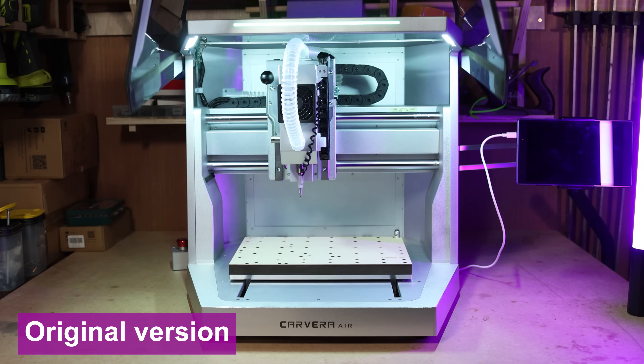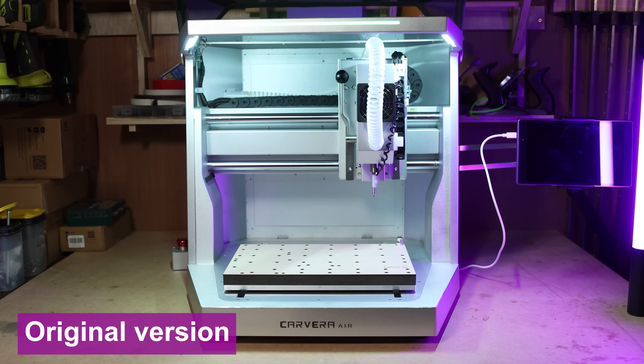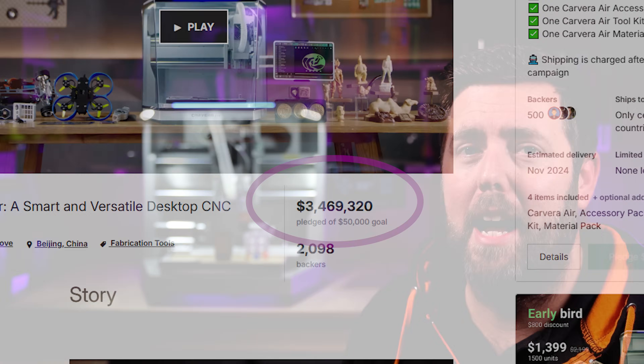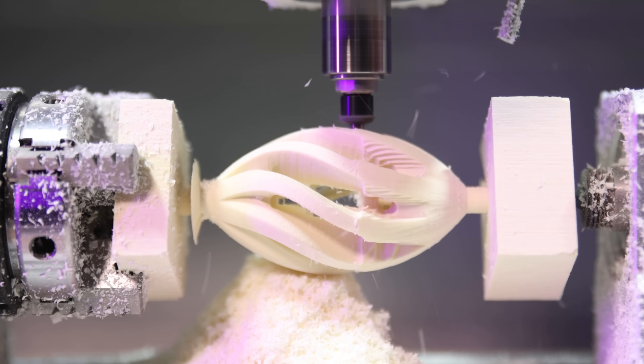There's a Carvera Air CNC machine — is this deja vu? Well, no, because that is a brand new unit. Last year I did two videos promoting the Kickstarter for that, and surprisingly got a lot of negative comments for backing a Kickstarter campaign. But the bottom line is MakerAira delivered. They raised nearly three and a half million dollars, got all of their units out to the backers, and as part of that process made some upgrades to the machine. Those upgrades are exactly what we're discussing in today's episode.